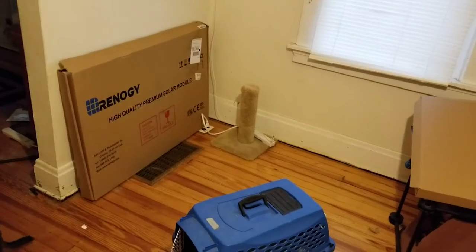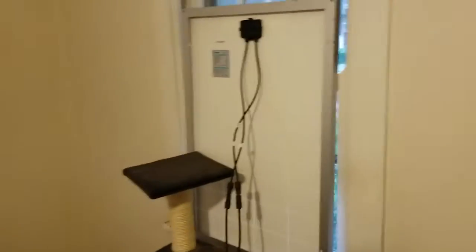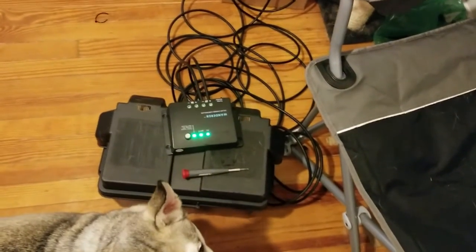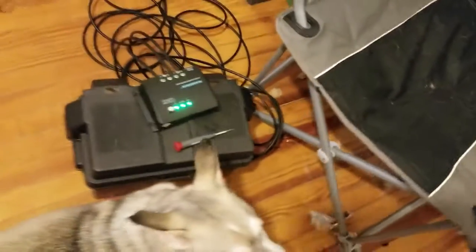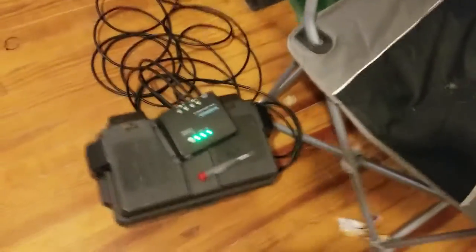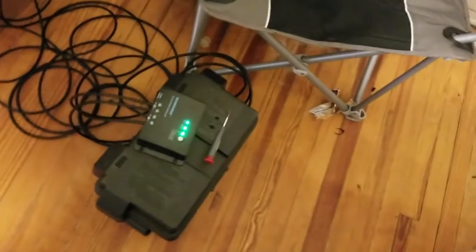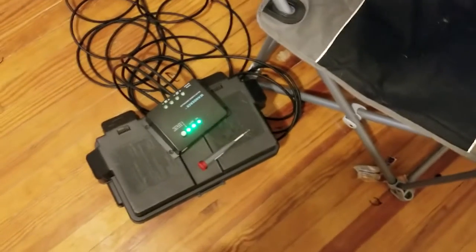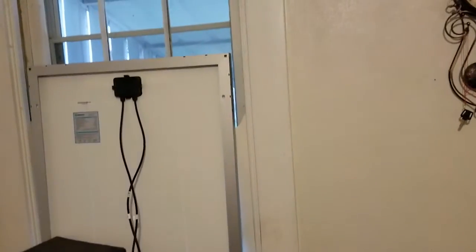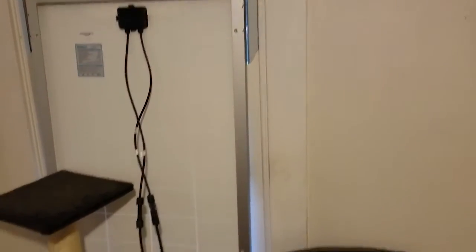It goes down to this 30 amp charging circuit and controller. When you order from Amazon it suggests other items — I got a battery box to put the battery in, which protects the battery and also provides ventilation, because when you're charging the battery it does produce gas. Right now since it's evening and the sun's not out it's not really charging very much, but I'll leave the setup for tomorrow and let the battery get topped off.